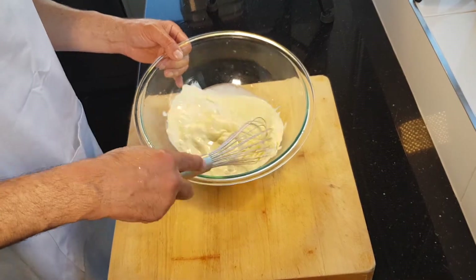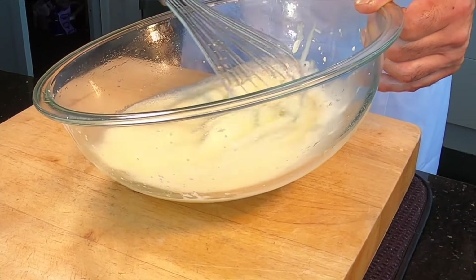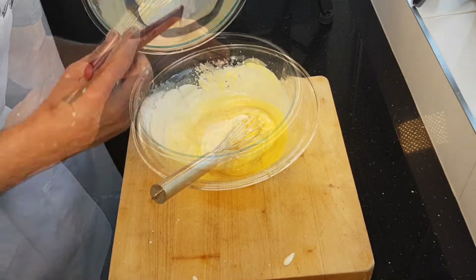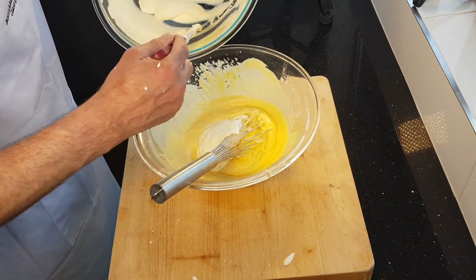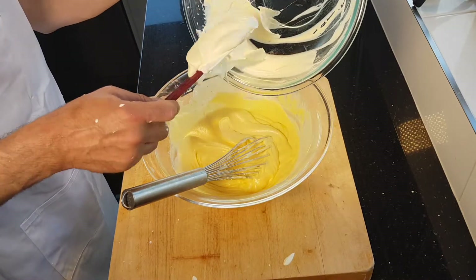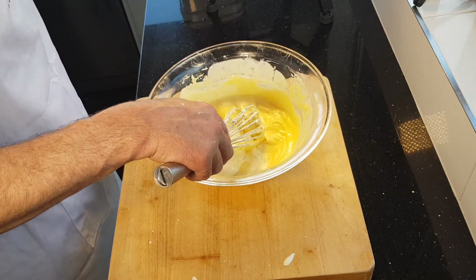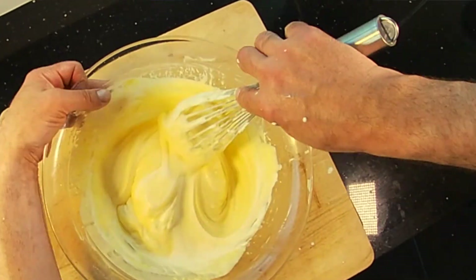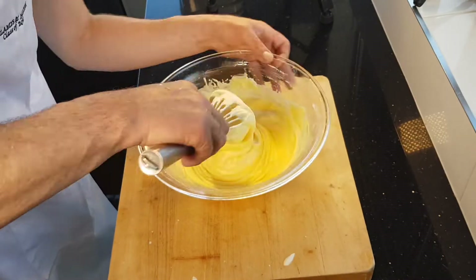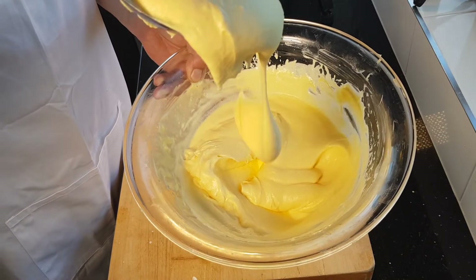Now we're on to our whipped cream. You could use the machine for this but it's such a small amount of cream it won't take long. Whip, whip, whip — nice. So just lightly whipped for the first half of cream. We want to make the mixture light to enable us to fold through the light cream. Go in with the second half of cream now. When we fold, we're not going to use a spatula — we're going to fold with a whisk, turning the whisk and turning the bowl.